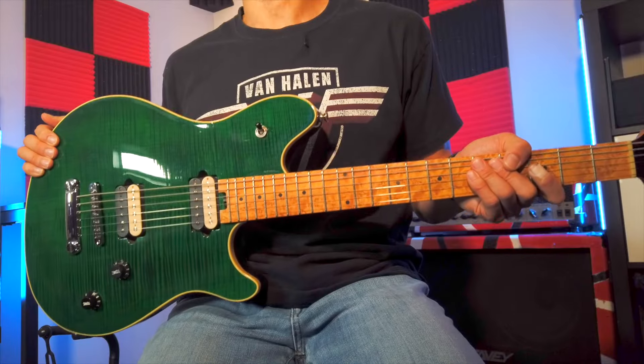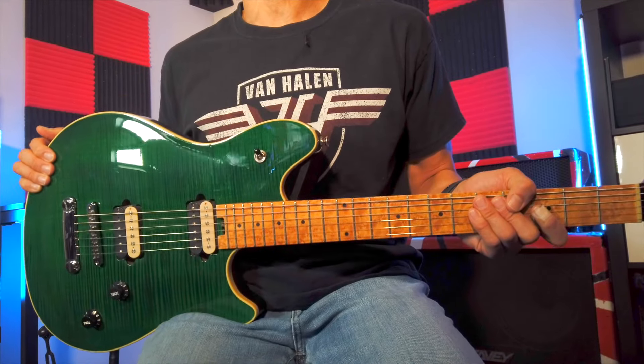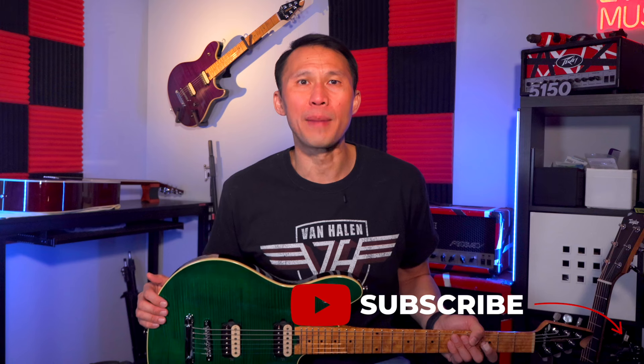These are my twin matching green and purple Peavey Wolfgang standard Edward Van Halen signature guitars with hardtail bridges — not the Floyd Rose trems that you typically find on Ed's guitars. I so desperately wanted to release this episode on March 16th, or 3/16, but that was a Sunday and these drop on Tuesday, so the best I could do was a few days later on 3/19. For those of you who don't know why that date is significant, we'll talk about that in just a few minutes.